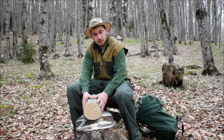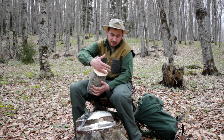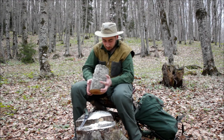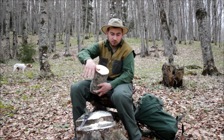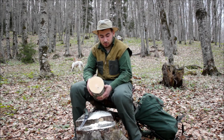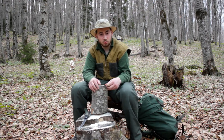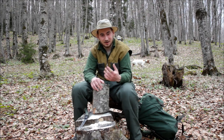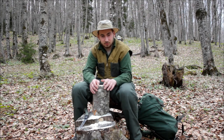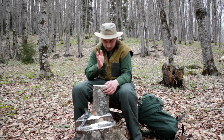I sawed the piece in half and now the next part is to split it in half, and then again in half, and then we can start carving the spoon because we will be left with the spoon blank. It started to get quite cloudy and it doesn't really look good — the forecast says 100% rain. But that's why I brought my tarp with me, so nothing can mess up my spoon carving session. If it starts to rain I'll quickly set up my tarp.